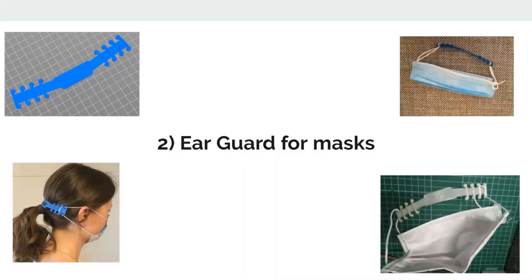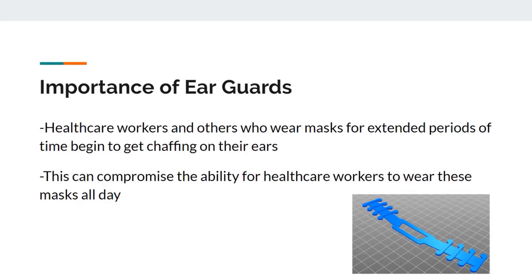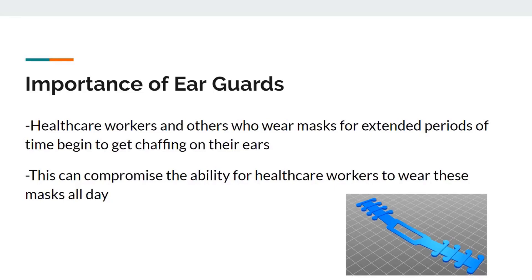Next, ear guard for masks. Healthcare workers and others who are wearing masks for extended periods of time begin to get chafing on their ears. This can compromise their ability for healthcare workers to wear these masks all day. That's why we get an ear guard.